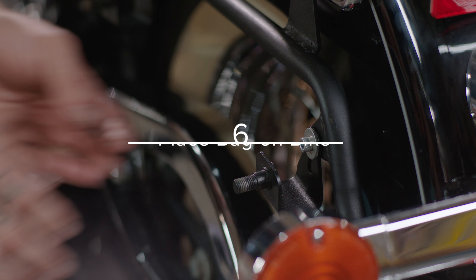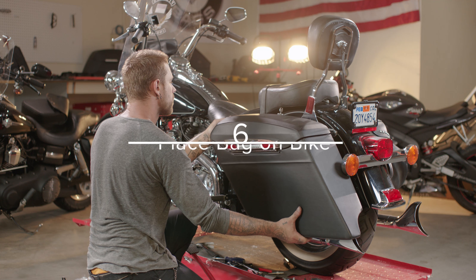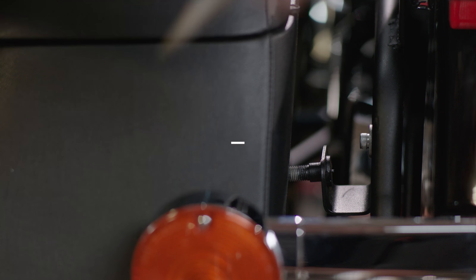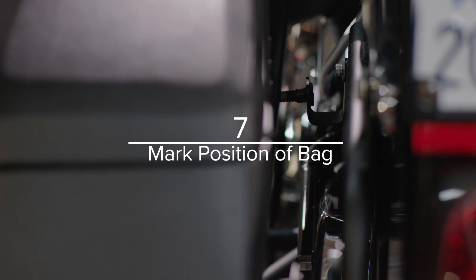Place your saddlebags onto the bracket so the bag sits securely on the bracket with the bottom cutout aligned with the bottom bracket support. With bags in place, mark the position of both of the U brackets onto the back of the bags using a marker or paint marker.